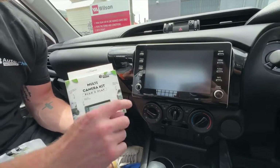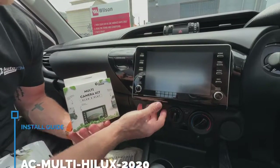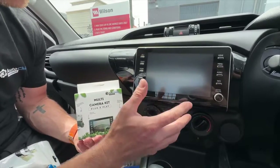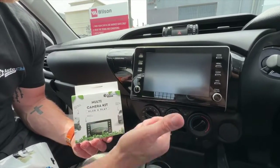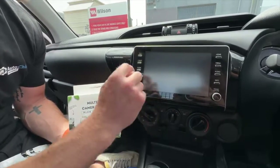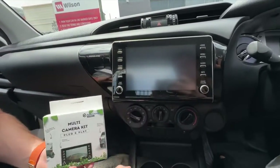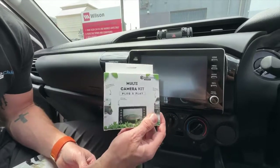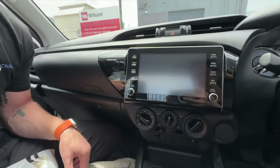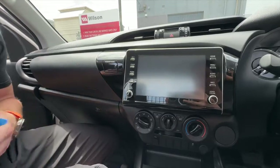Welcome back to AutoChimp Electronics. Today this DIY video is going to be on the new Toyota Hilux — this is for anything with this style screen, which is 2020 onwards. It will fit every single version of the Hilux: the SR, Workmate, SR5, Rugged, Rogue, whatever variant you have. If it has this style radio, it doesn't matter if the buttons change. We're going to show you how to do the installation — it's plug and play with the AutoChimp multi-camera kit. This will allow you to turn on your reverse camera anytime, as well as add up to three additional cameras.